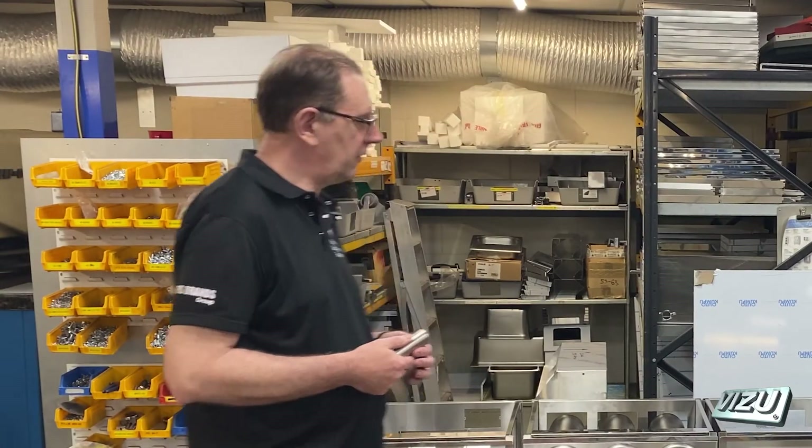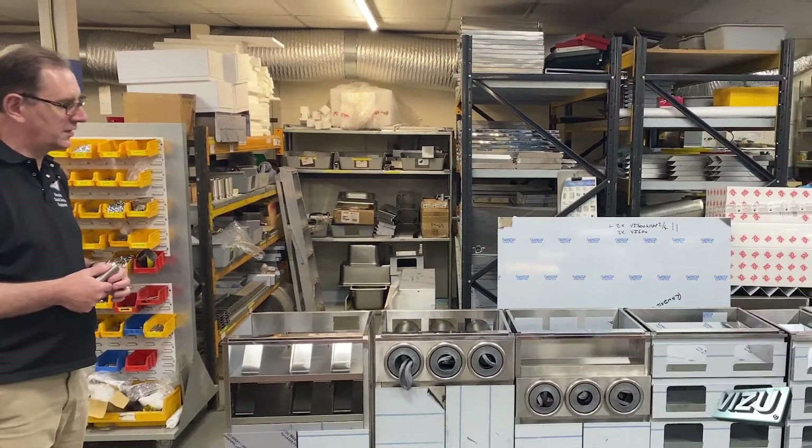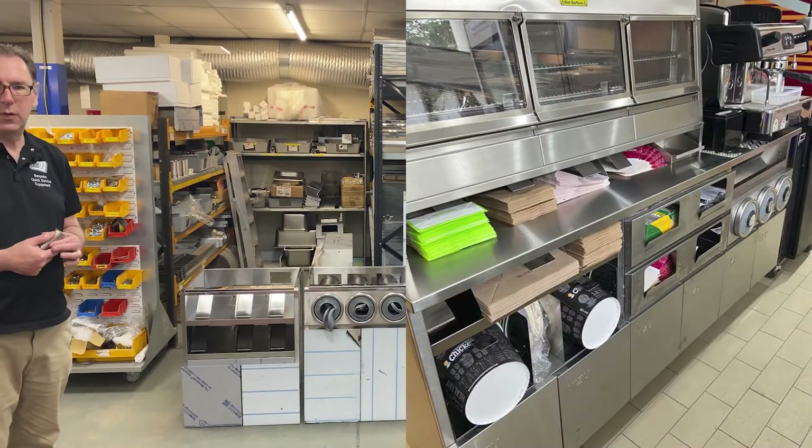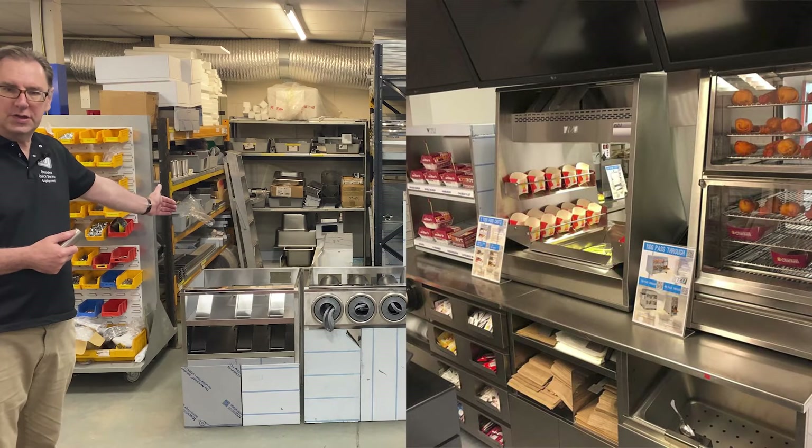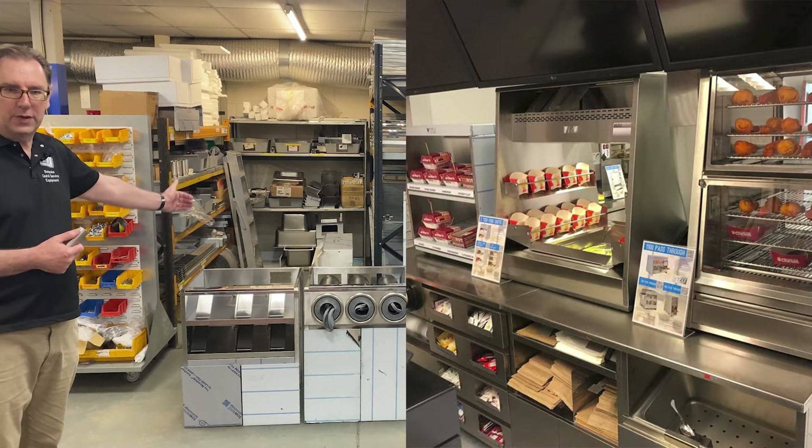Each module sits on its own feet, two feet shared with its neighbour. The modules can be configured in a huge variety of ways. A typical counter may have four or five units across, perhaps with additional units at the rear or with a frame.